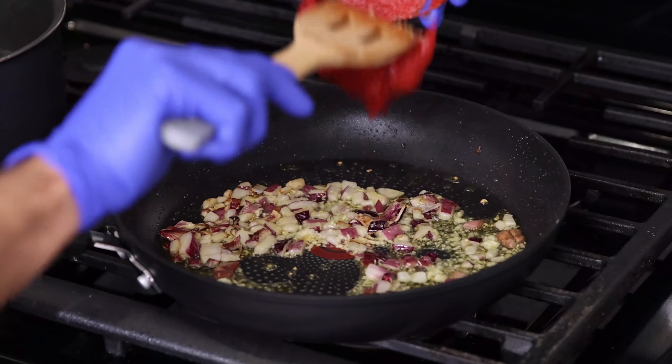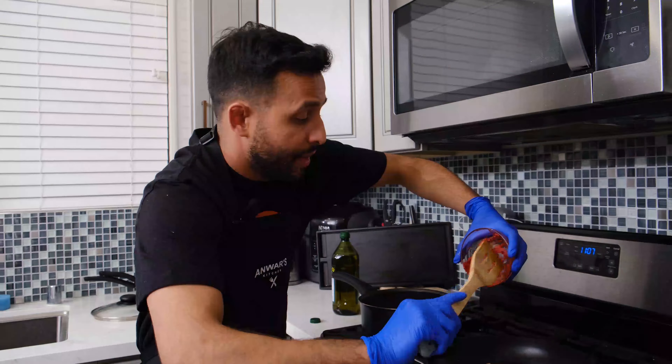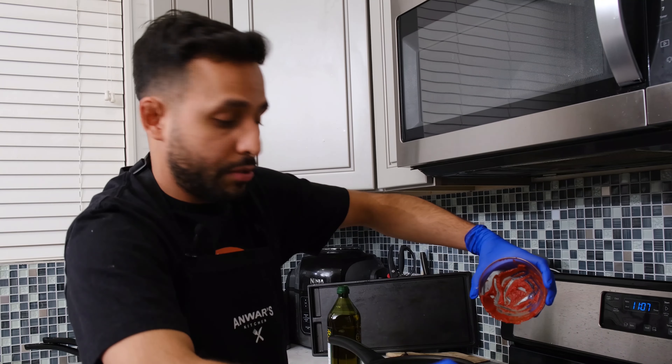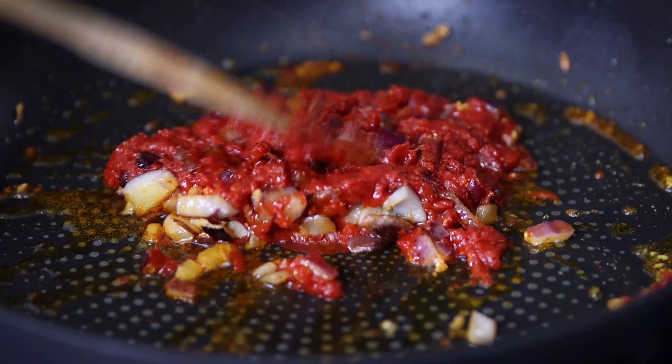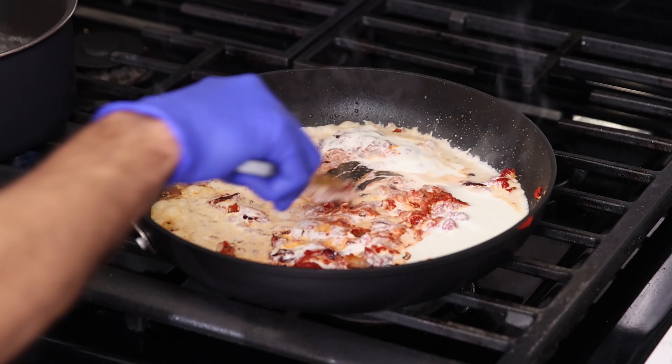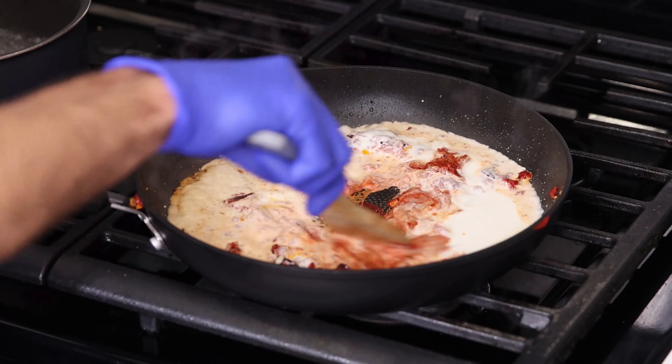Next up, we're going to add half a cup of tomato paste. This is honestly my favorite pasta — I think it's because it's the only pasta I can make. Mix it up. Then add a full cup of heavy whipping cream and mix it up. It should turn into an orangish color.